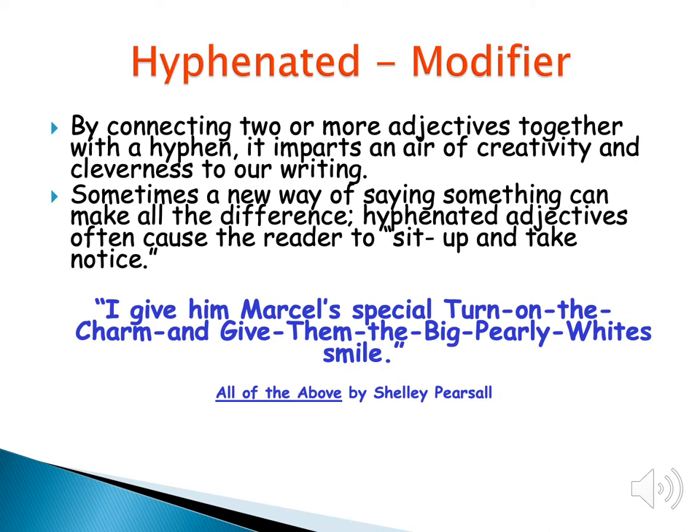The next smiley face trick is the hyphenated modifier. Hyphenated means we're going to use a little dash to connect adjectives together and try to be creative, but the adjectives are going to define or describe a noun. In this sentence from the book All of the Above, it reads: 'I give him Marcel's special turn on the charm and give him the big pearly-whites smile.' You see those dashes between the words — that's what you're going to try to do.